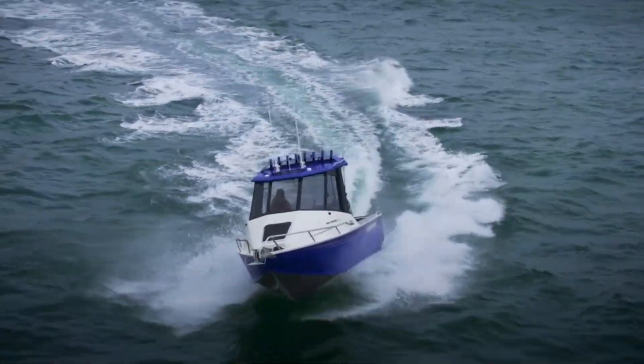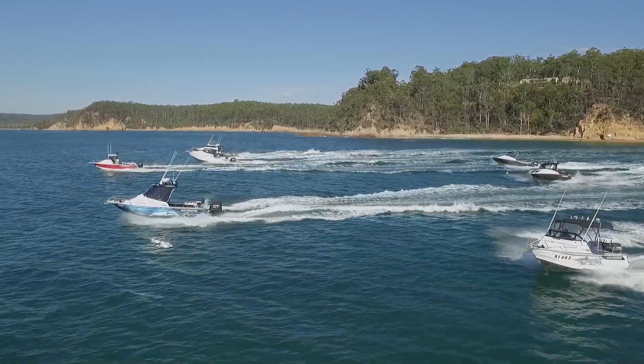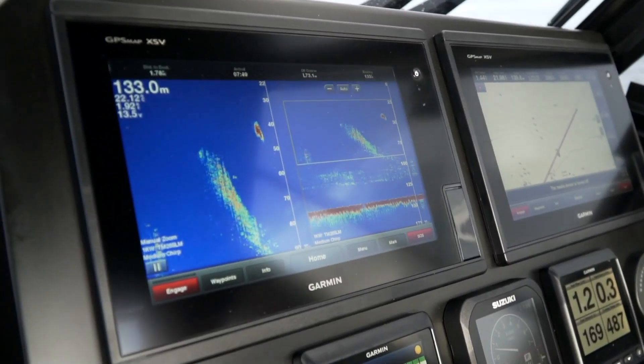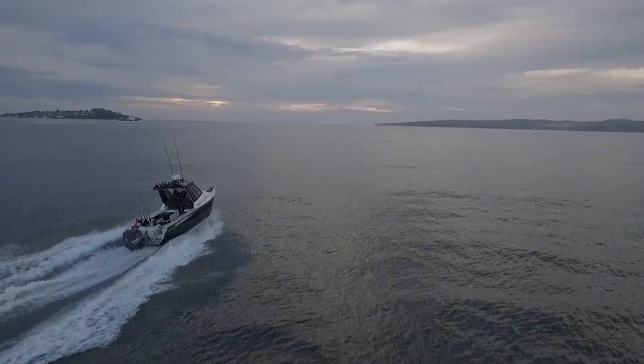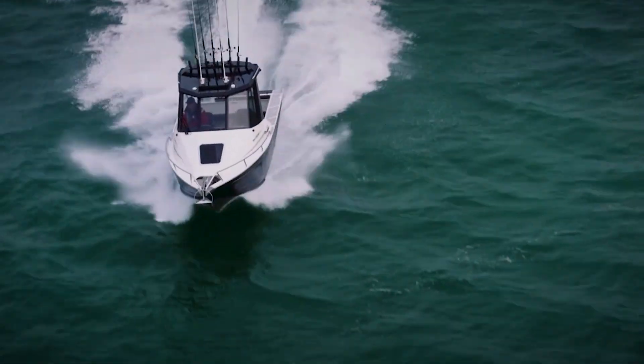Our boats are sure-footed in the water during tight turns, even at speed, to provide a real sense of security. You'll also experience less turbulence and air bubbles over your transducer, which means your sounder will be clearer and easier to read.